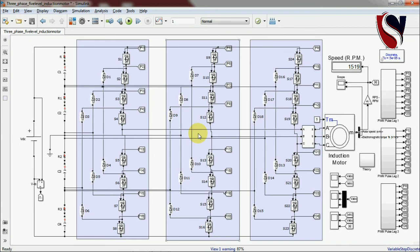In summary, you can generate gate pulses for a three-phase five-level induction motor fed multi-level inverter drive this way. The main advantage is reduced switching loss by having more voltage levels. The disadvantages include imbalanced phase voltage and complexity of PWM control. This is all about the five-level diode clamp multi-level inverter fed induction motor drive. Thank you very much for watching this video.